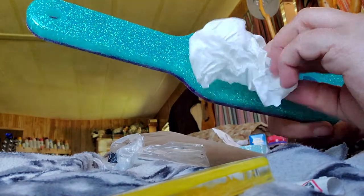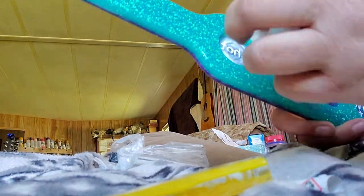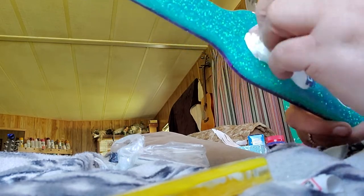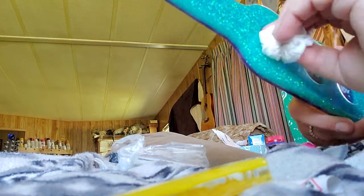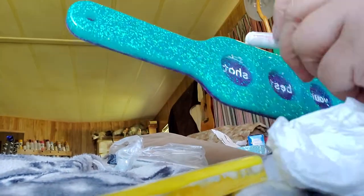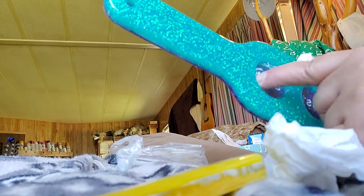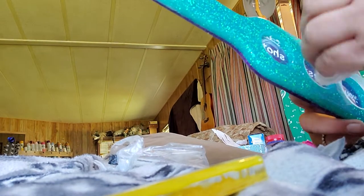Then I take a paper towel or tissue paper and wipe that out, and it leaves it in the words. I just kind of clean that up and try not to rub down into the letter itself, because it will rub it out. I just kind of clean it up, and then I go back as many times as I need to fill in whatever letters didn't get filled in — just work it in there, and that's all there is to it.